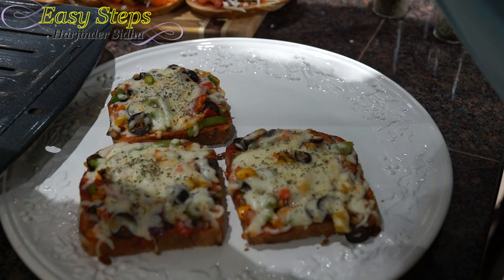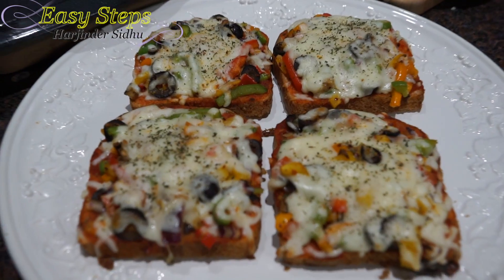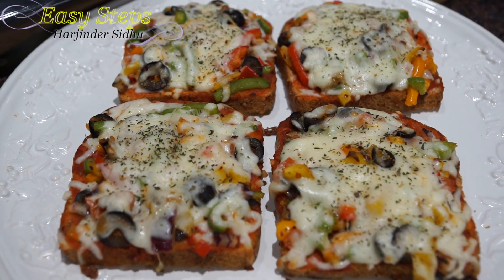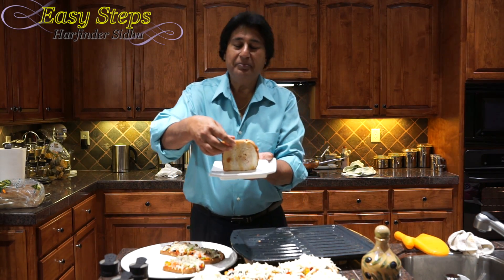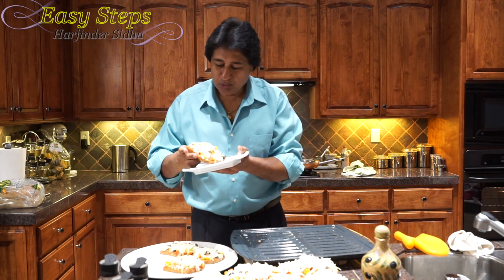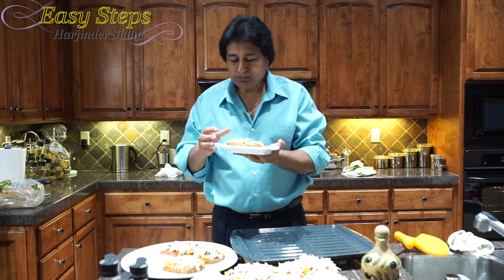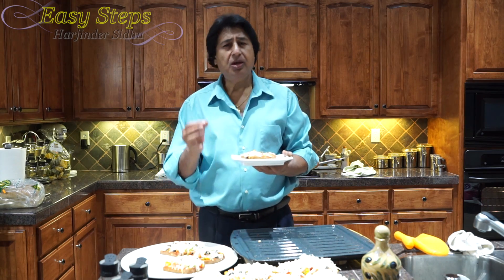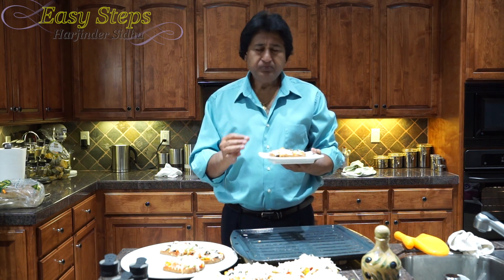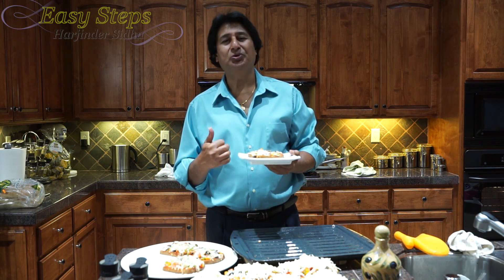It only takes 10 minutes and this will be the healthiest pizza you'll ever have. Our bread pizza is all ready — please try it and you're going to like it. Look at the crust on the back of the bread — nice and crispy! It's hot. This is simply awesome, very delicious. Please try it, and if you like it, please like, share, and subscribe to Easy Steps Cooking. Thank you, bye!